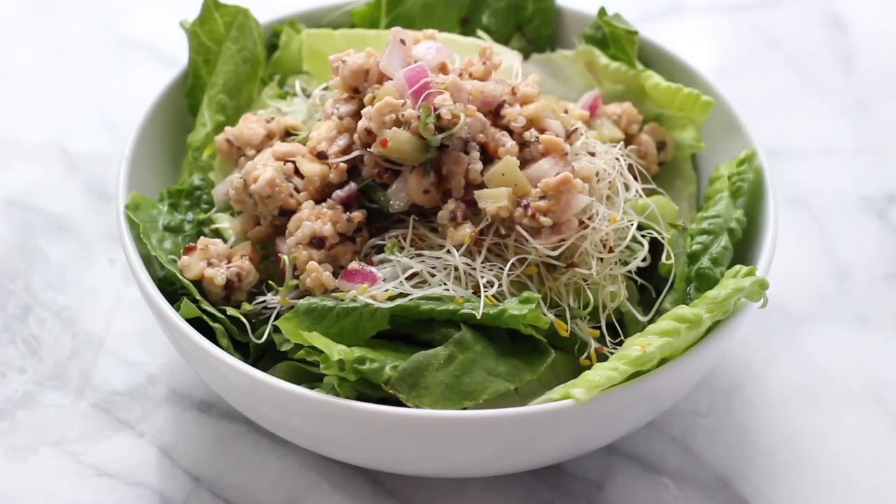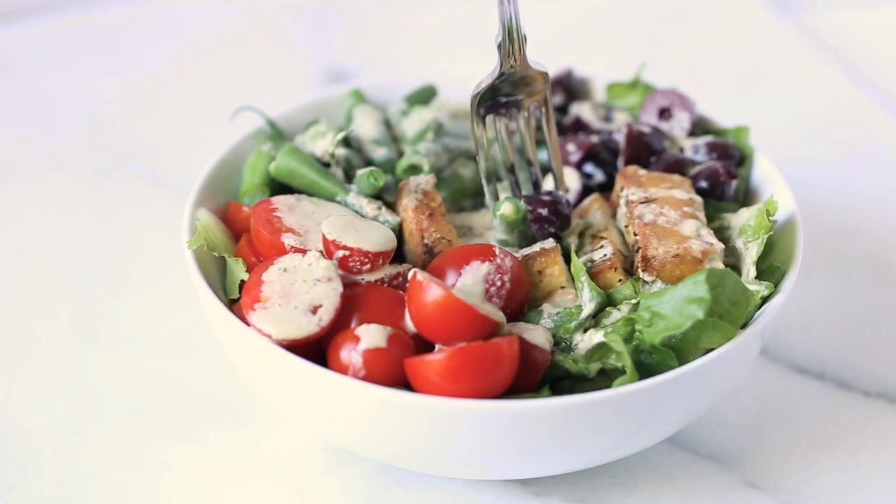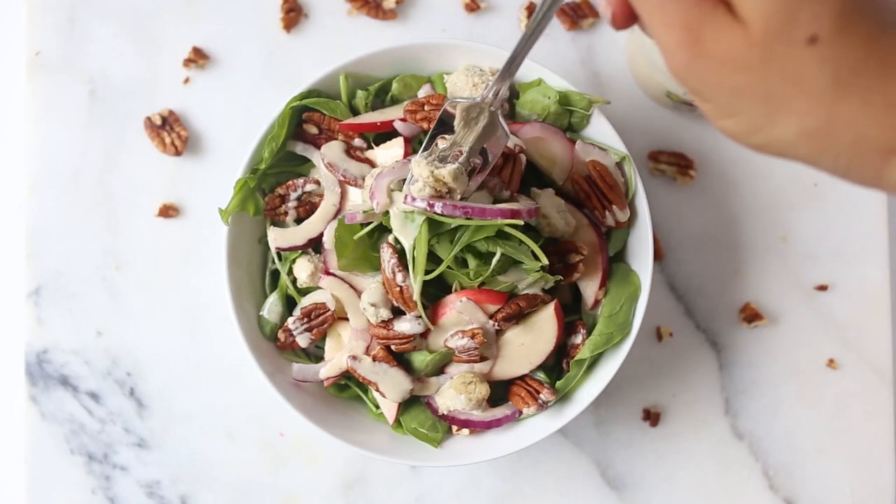Hi everyone, welcome to day one of Salad Week here on the Simply Quinoa channel. We are kicking off our week of salads with a seasonal autumn-inspired salad that I know you guys are absolutely going to love. It has things like apples, pecans, and a creamy cashew cheese, which is my spin on an herbed goat cheese. It pairs really nicely with the maple tahini dressing that we made in yesterday's video, and it just has all of those lovely fall flavors. So if you are ready to dive into today's recipe with me, keep on watching and we'll get started.